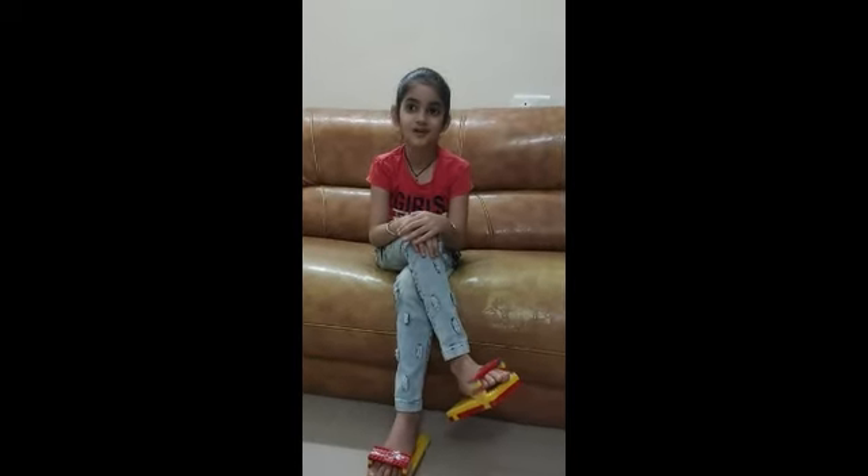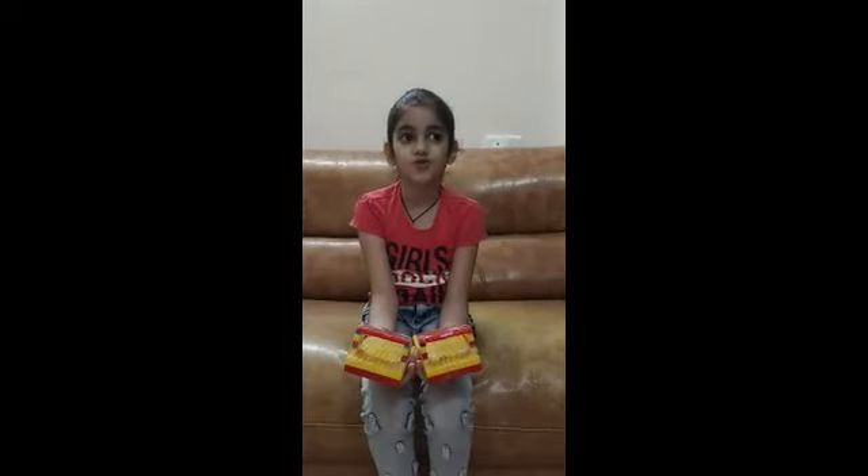I'm going to show you something just awesome and mind-blowing. Hey Aisha, what are you wearing? It's looking so beautiful! I'm wearing my LEGO slippers — I made them during the lockdown. They are super comfortable to wear; I wear them and walk around the house. If you want me to show you how I build a LEGO slipper...